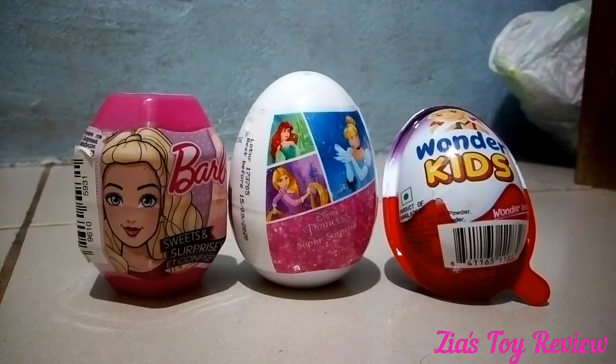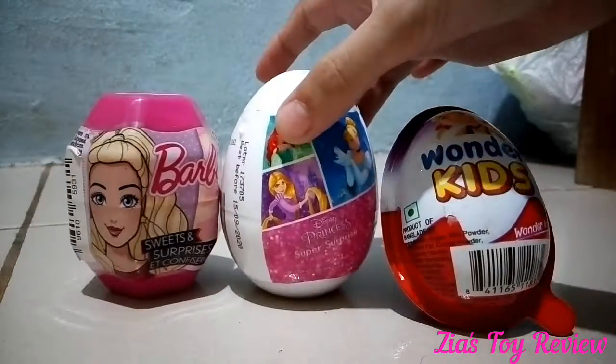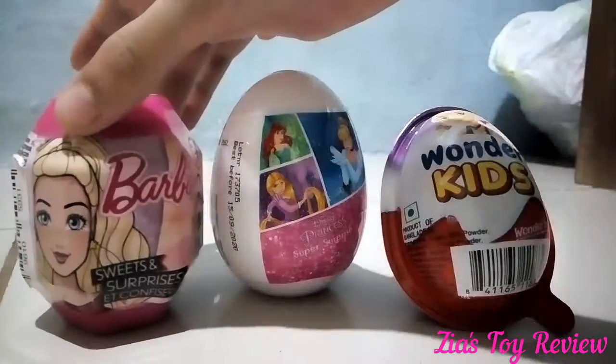Hi guys, this is Zia from Zia's Show Review and I have three surprise eggs that I will open. I have Wonder Kids, Disney Princess and Barbie surprise eggs.